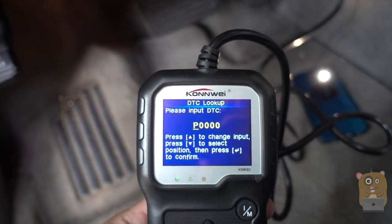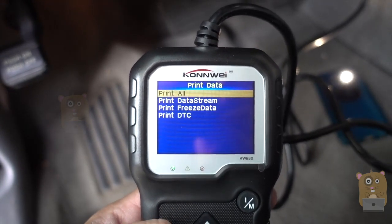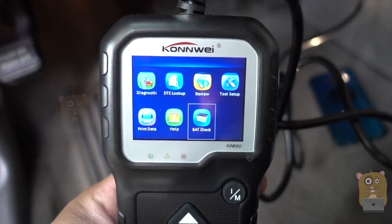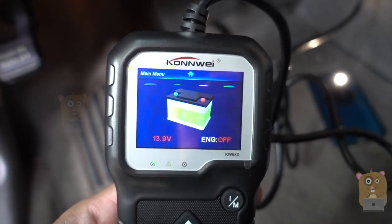With the DTC lookup, I can enter the code that came up. I can print the data, but I'll need to connect this to a Windows computer. And here's the BAT check — it's a battery check. Currently the battery is pretty good, almost 14 volts with the engine on.